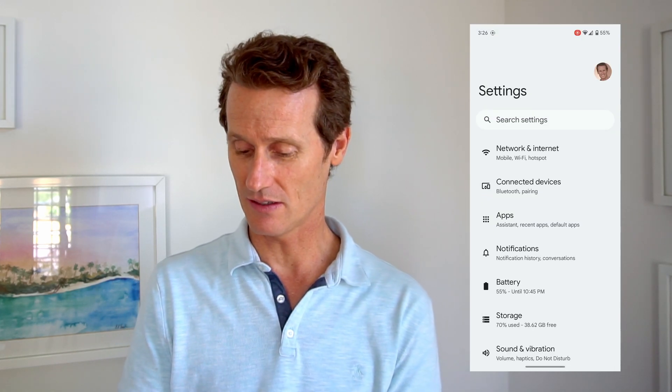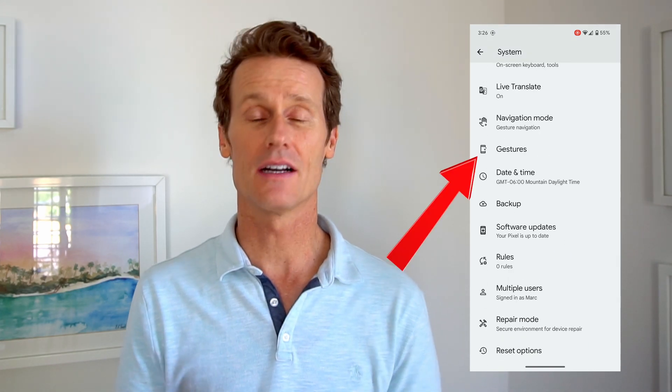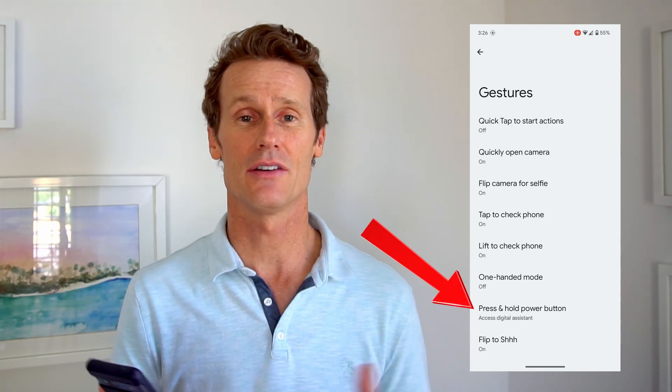Another way is you can go into your Settings and go into Gestures on your phone. So you go into System, and then scroll down to Gestures. When you click on Gestures, it'll have the option where you can actually just hold that side button — the power button — and turn your phone off.